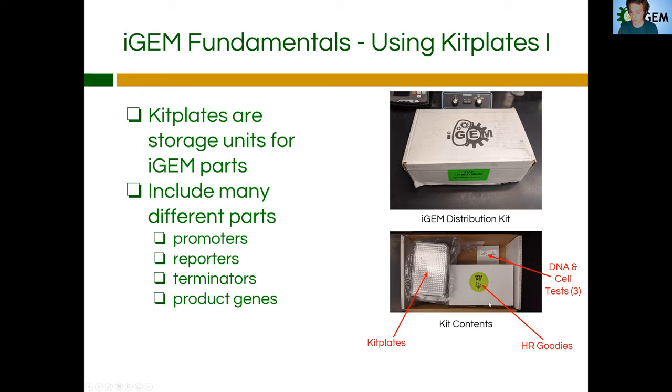The kit also comes with a few contents that include some information, some pamphlets, what may be like some requirements for the competition itself, and it comes with some DNA and some cell tests — like sample DNA that we can use to test whether or not our cells are working efficiently. It may come with a DNA ladder. There's a bunch of miscellaneous stuff. It typically changes per year though.